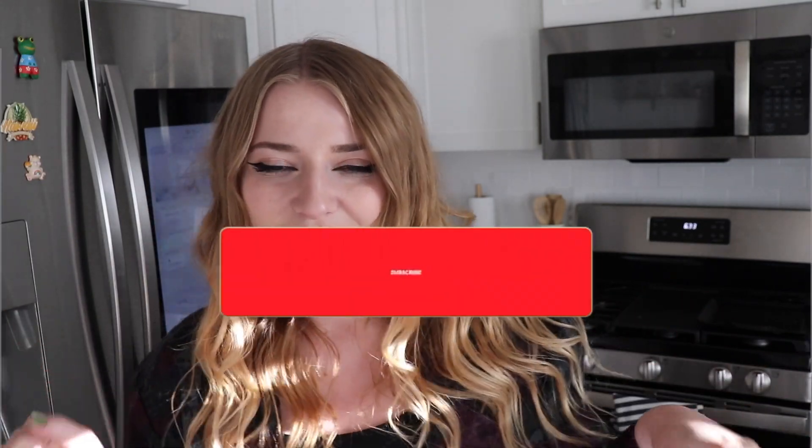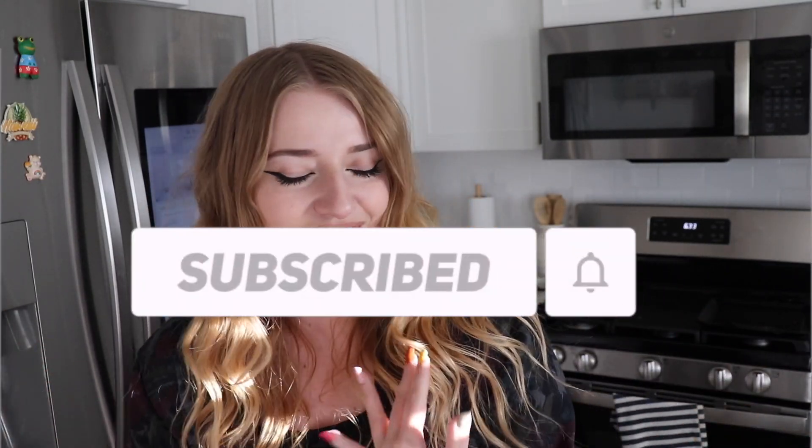Hi everybody! Welcome back to another segment of Cooking with Kat. Literally no one is asking for these. So today we are making a steak dinner. We're branching out. We're also going to be making some side dishes — mashed potatoes and green beans. So without further ado, let's get into the video.